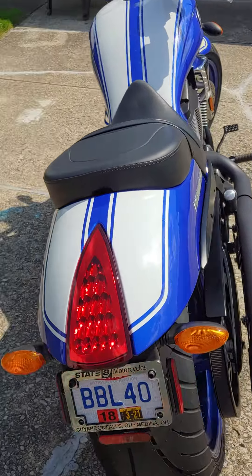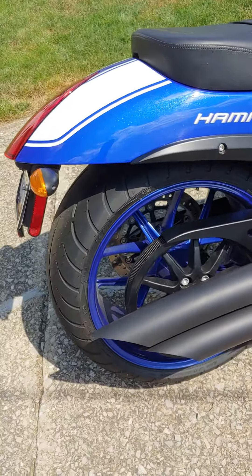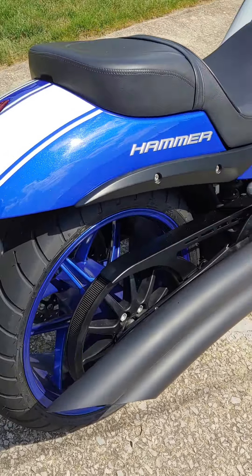It's got the two and the one and the two pipes on it — I think they're Vance and Hines, but it doesn't say. The baffles are still in.